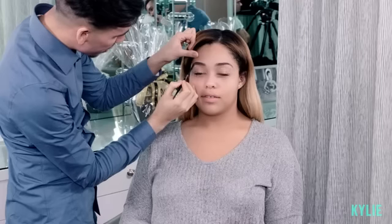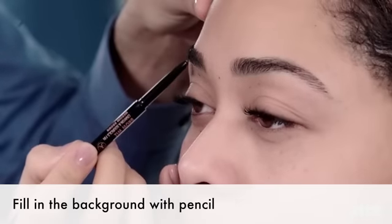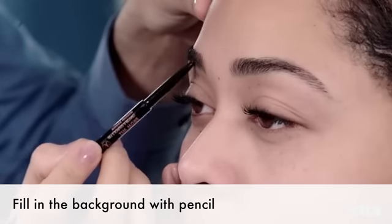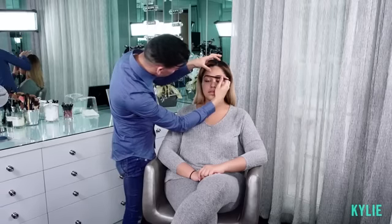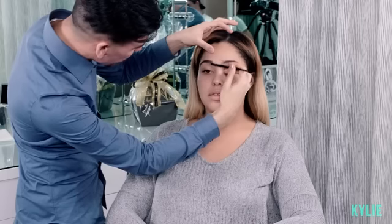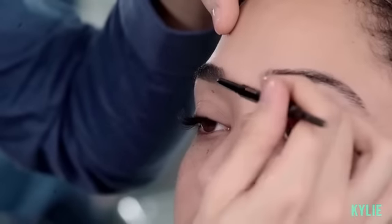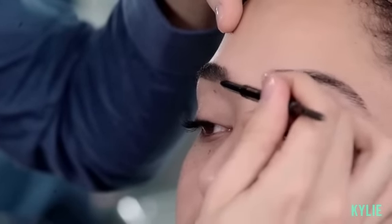Just creating a shadow, like a background for the hairs, so it looks like the brow is slightly fuller than normal. Another big thing with eyebrows is determining where you want them to stop and where you want them to begin. As I get to the front of the brow, I tend to feather out the product to elongate the eyebrow.